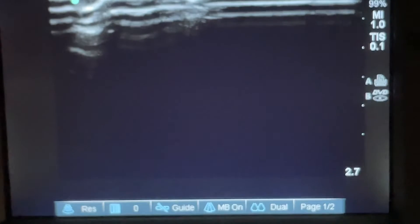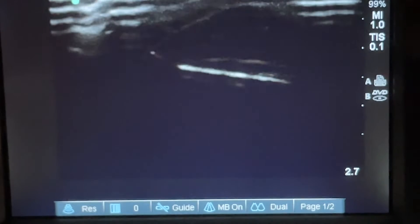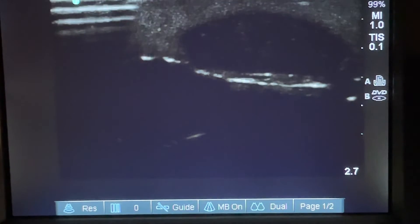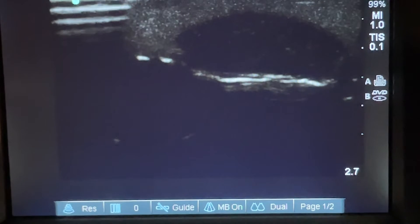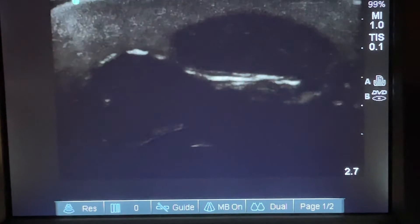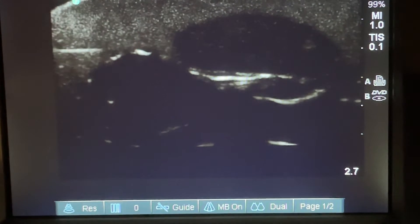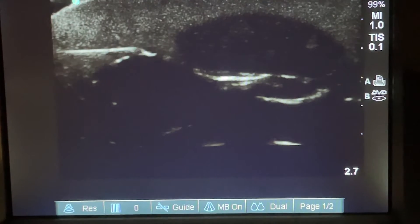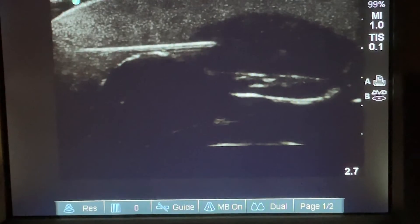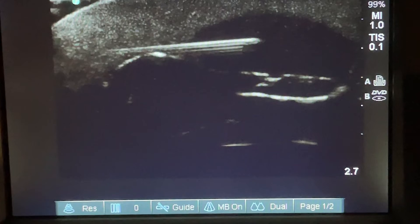A quick demonstration on tracking your needle orientation — this is one of the most difficult things as far as ultrasound is concerned: tracking that needle under ultrasound guidance and watching it go into the bursa.